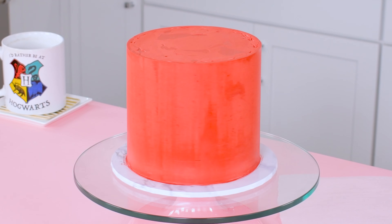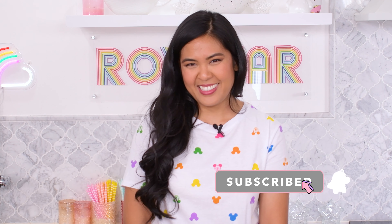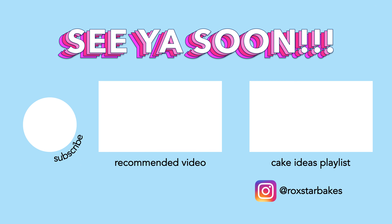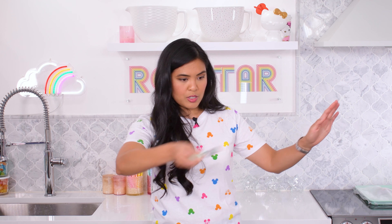Question ten: why do you cover the acrylic disc with plastic wrap? When leveling the acrylic disc, the disc creates a suction — when you push it, it's pretty stuck. However, since the disc is covered with plastic, you can cut out the disc with a knife. Remove the plastic slowly, slide off the disc, then remove the parchment round.